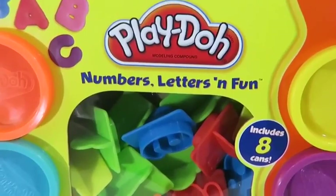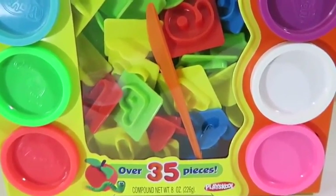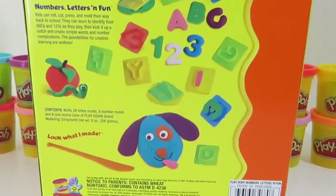Hey everyone, AwesomeDisneyToys here and today we're bringing you Play-Doh Numbers, Letters and Fun! We're going to have a blast learning how to count with Play-Doh today!